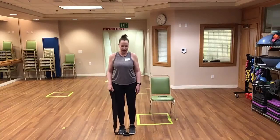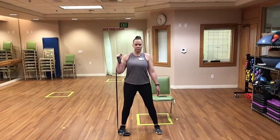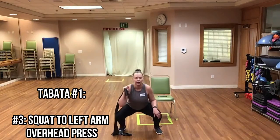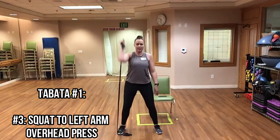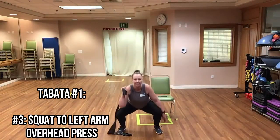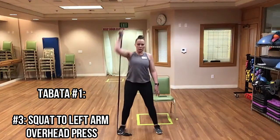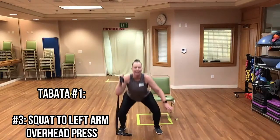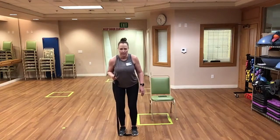Now we have our squat or sit-to-stand to overhead press. Here we go — up! Sending those hips back, weight in the heels. Good, chest up. Perfect — over halfway done. And time! Now we have our tricep kickback with opposite arm reach — soft bend in the knees, elbow at the side. Kick it back and reach, squeezing those triceps.